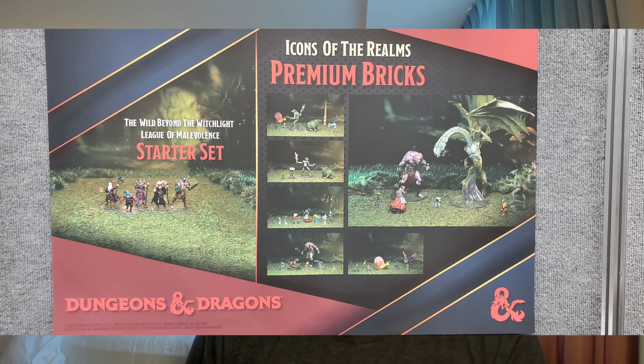They showed off the Wild Beyond the Witchlight minis, and the Jabberwock is one of them, which I thought was pretty interesting considering Pathfinder just released a Jabberwocky in their set — so now you have two different mini sculpts for that. I also got to see images and close-ups of the Swamp Gas Balloon, which is the premium figure for Wild Beyond the Witchlight, showing off the little extra vehicle.